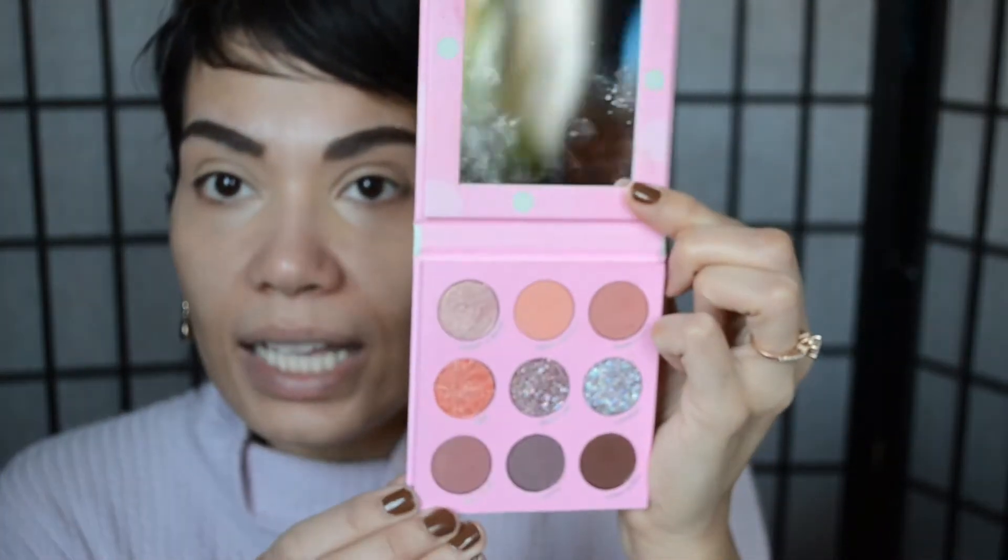I already did my eyebrows, primed my lids, and set them with a little bit of powder. I'm going to be going in with my Biddy by ColourPop palette — it has some really pretty fun colors that I think are perfect for springtime. I'm going to go into the color called Sweet Capacity and Bubblicious — those are the two colors I'm going to be playing with today. I'm going to do something really simple on the eye, placing Sweet Capacity all over the lid.